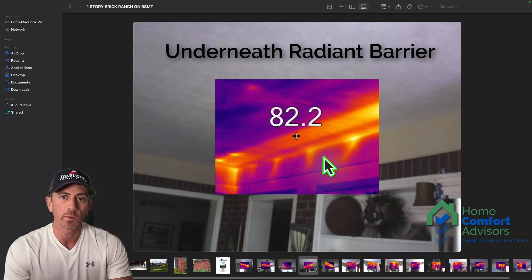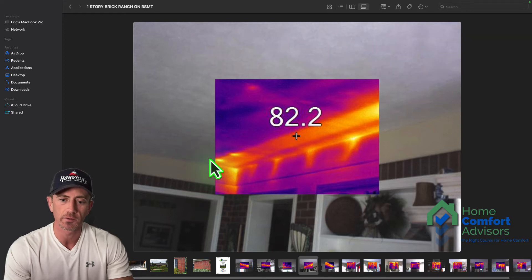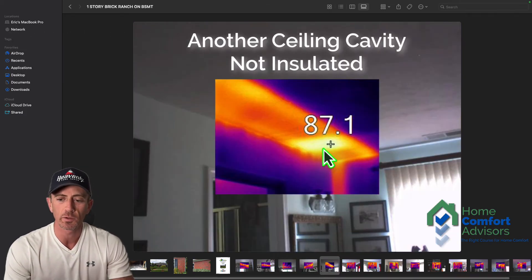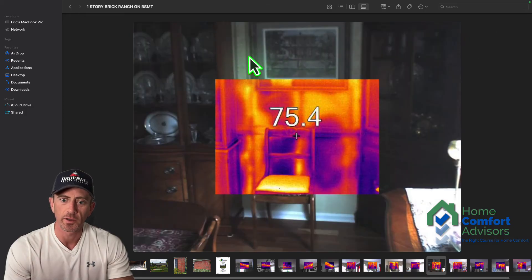This is a ceiling joist cavity that was completely uninsulated — it was underneath the radiant barrier and was not addressed before the radiant barrier was installed. So after all this work, you still have an entire ceiling joist cavity that's completely uninsulated, and there's another large ceiling joist area here that's basically not insulated at all.